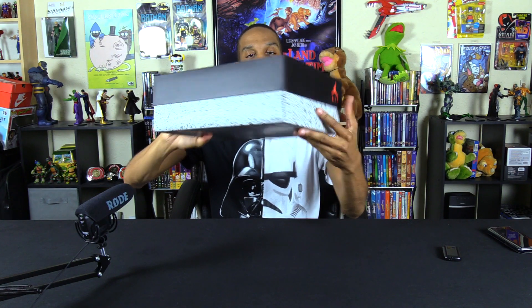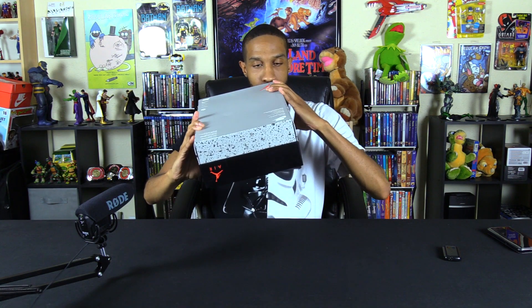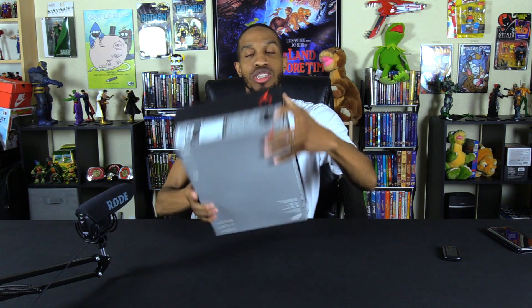These are Air Jordan 4 Retros. Check out this box — it has a nice stone gravel texture on the side. It smells beautiful. Size nine, that's my size. You can see it still has the plastic on the tissue inside — fresh out the box.